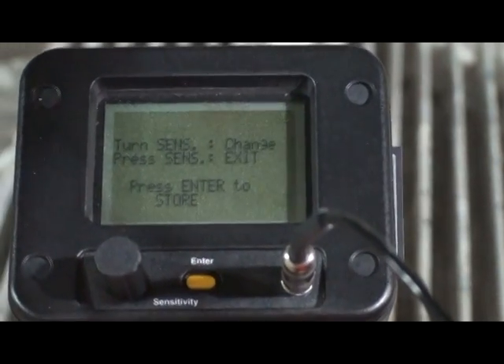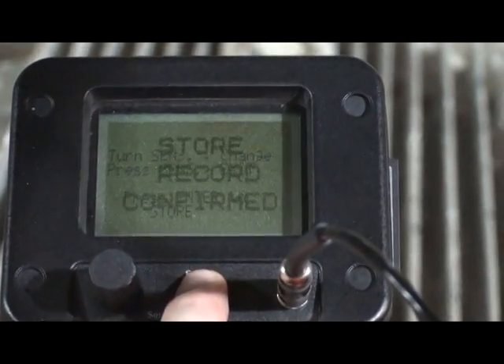Adjust the function bar to display store record. Press the yellow enter button to store your data.